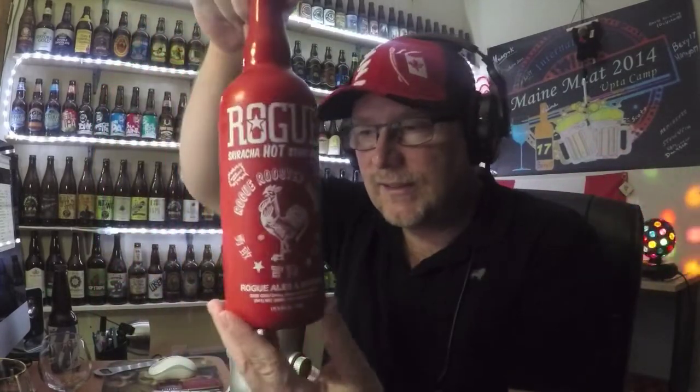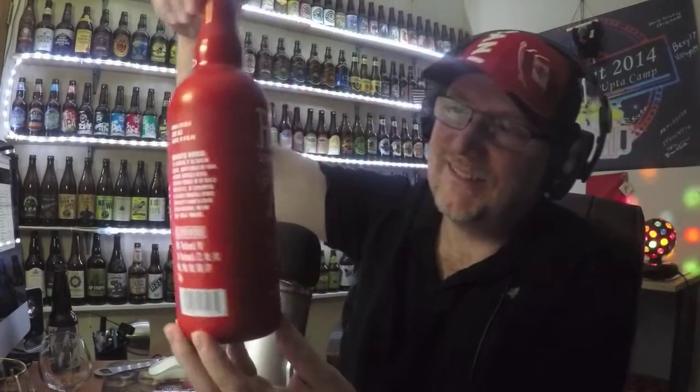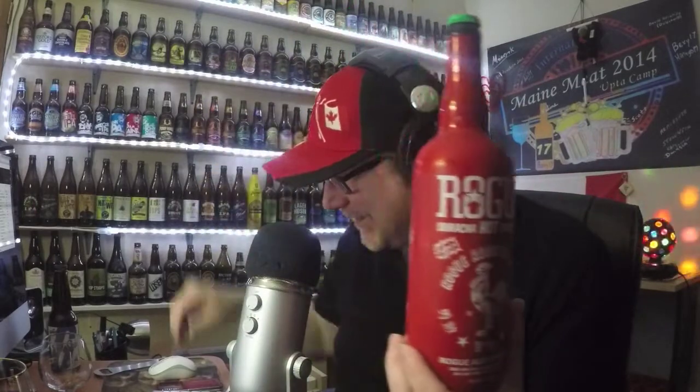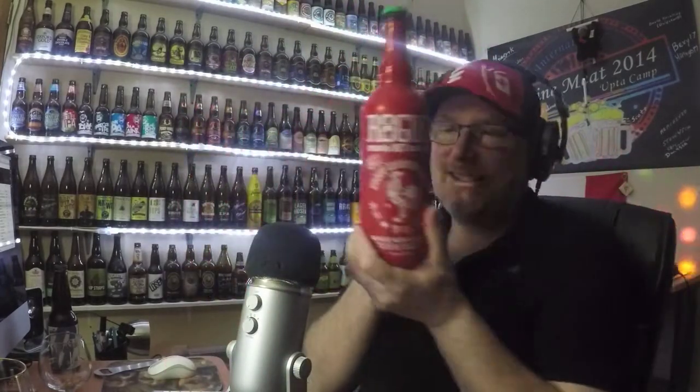God bless his heart. Look what he sent me. It's Rogue Sriracha Hot Stout Beer. Isn't this cool? Isn't this awesome that I get to try this one?